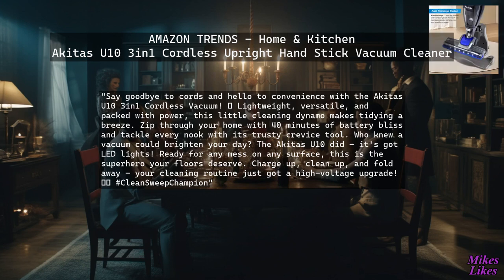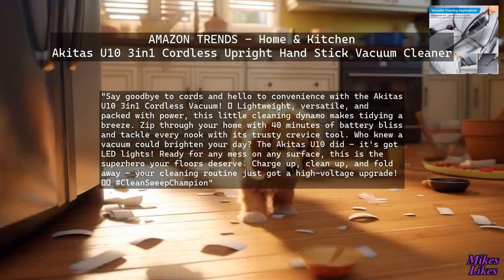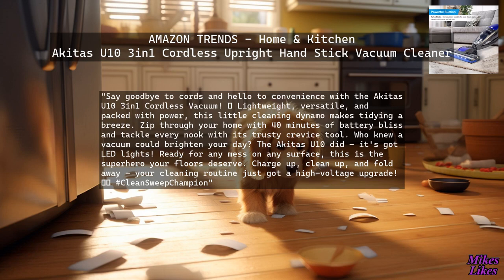Zip through your home with 40 minutes of battery bliss and tackle every nook with its trusty crevice tool. Who knew a vacuum could brighten your day? The Akita's U10 did — it's got LED lights.